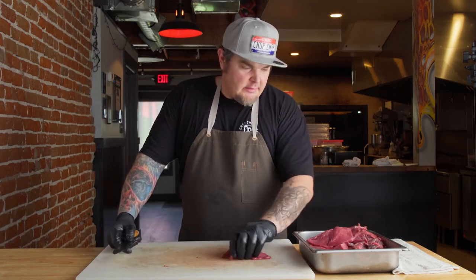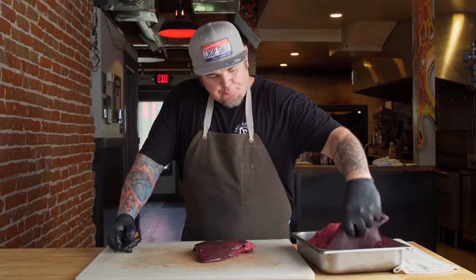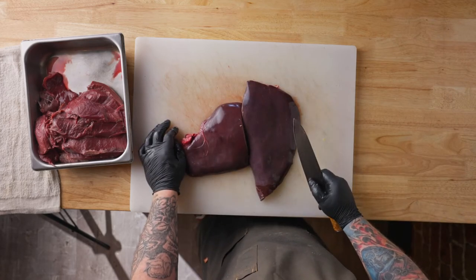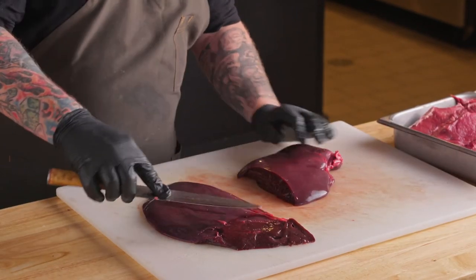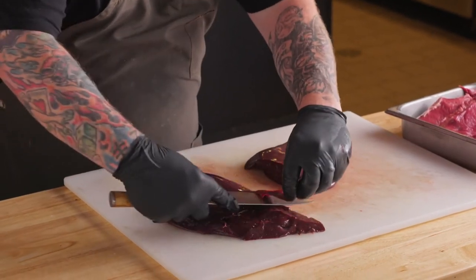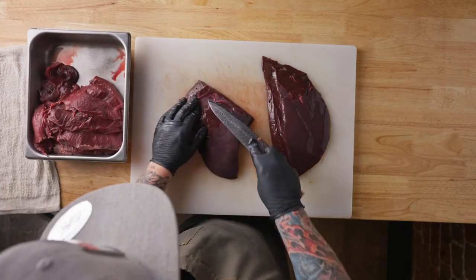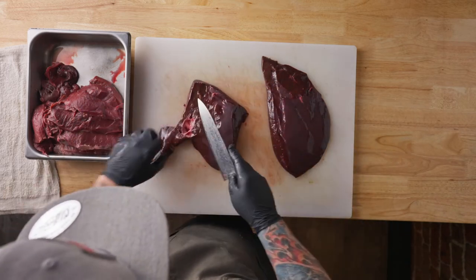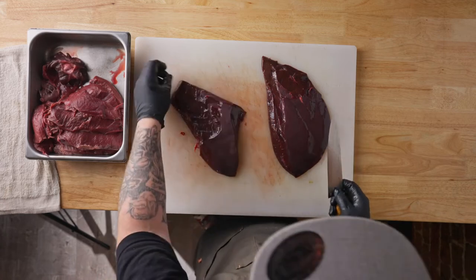Next we're going to talk about liver — a very old piece of meat that's not utilized nearly as much as it used to be. It's seen a lot more in charcuterie, making pâtés, or the old-school liver and onions like grandma used to make. With the beef liver, you don't have to clean out as much of the veins as you normally would, but you're going to want to remove some of this outer skin. You've got these nice big lobes, so as you open these up and remove some of this outside tissue, you'll see the pockets — just remove that stuff.